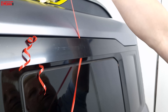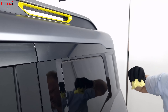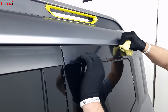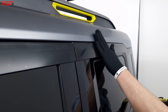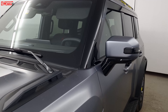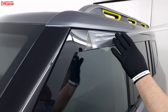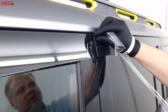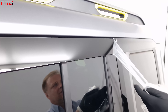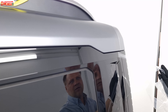We remove the protection of the car and press the deflector into place. The paint is applied. Now we're going to secure the protection of the car. We're strengthening the protection of the car.